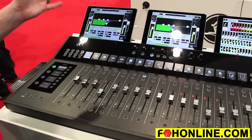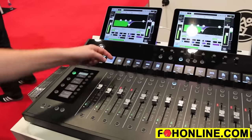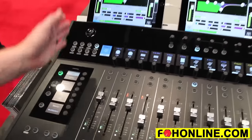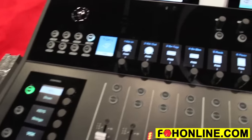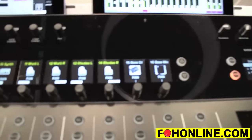Looking at the channel screens, you have a huge amount of information about the channels you're looking at — your channel name, channel icon, a color — all of that can be customized exactly as you need. You can even have a channel photo loaded in on a channel, like you can see here on channels 15 and 16.